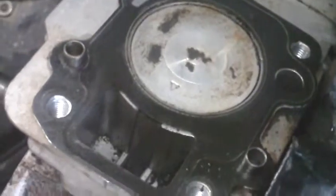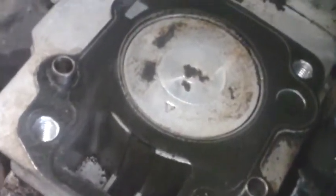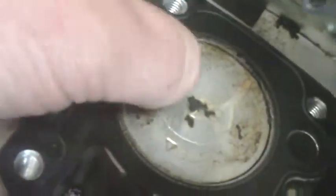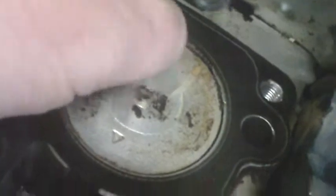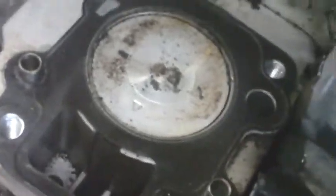The head came off — off with its head, now on with its head — after we get all this dissolved. That's pretty soft, it's soft carbon. Take your thumbnail and carve it away, so we'll get all this off here and clean out the cylinder.